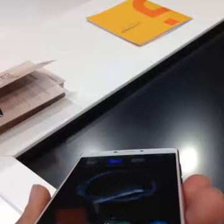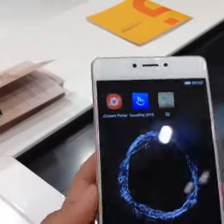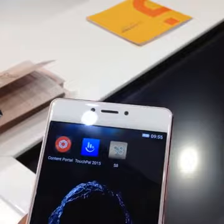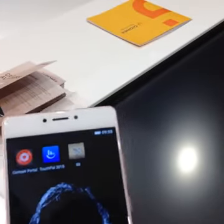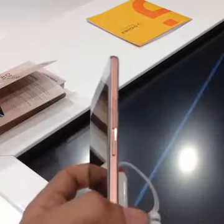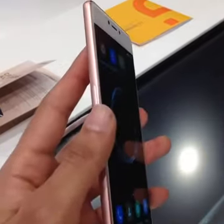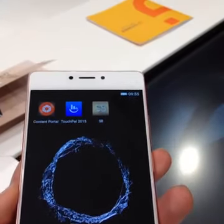The camera quality seems to be fairly decent based on what we've tested on the show floor. We'll give you a quick demo — a quick photograph of the Gioni booth. The camera is pretty snappy, fast, and responsive. Let's take a quick look at the front-facing camera as well — there we go. It's pretty snappy, fast, and seems to be getting the job done.